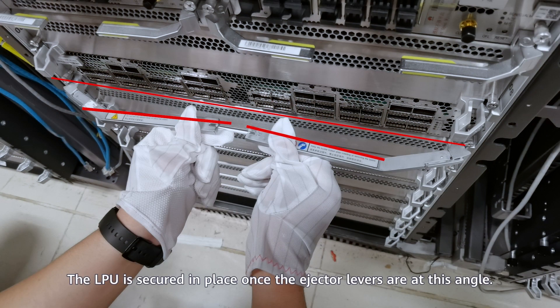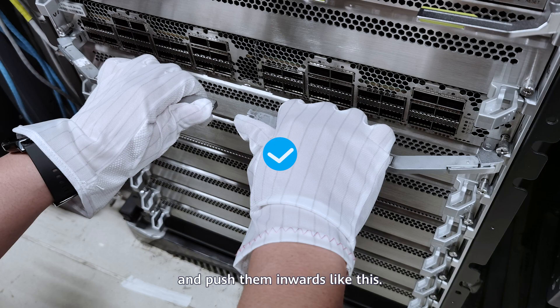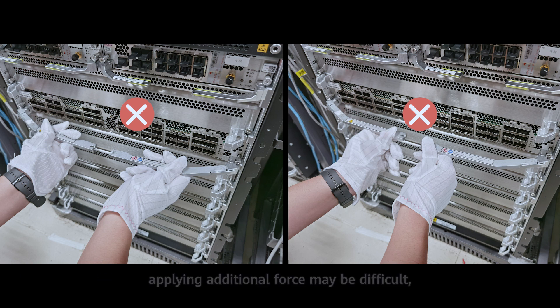The LPU is secured in place once the ejector levers are at the correct angle. Finally, tighten the two screws. You are advised to hold the ejector levers and push them inwards. When the ejector levers are in either of the two positions, applying additional force may be difficult, resulting in the LPU not being properly secured.